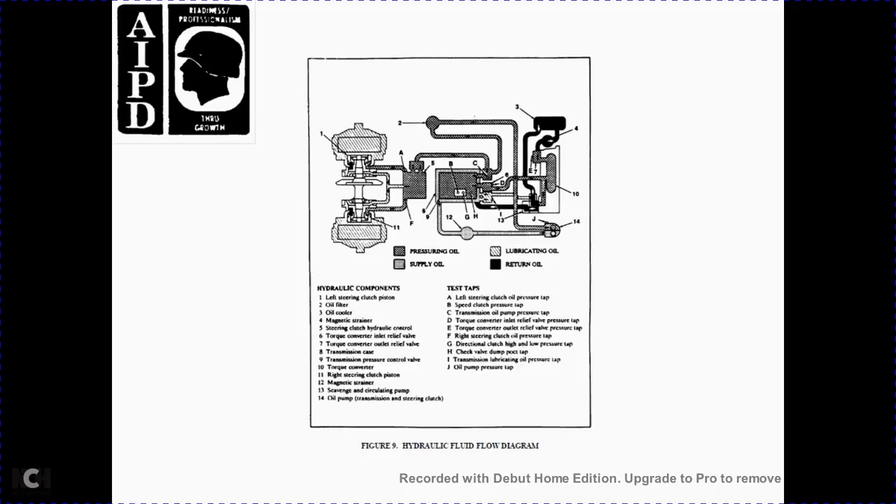Figure 9, hydraulic fluid flow diagram components: left steering clutch, oil filter, oil cooler, magnet strainer, 5 steering clutch hydraulic controller, 6 converter inlet relief valve, 7 torque converter outlet relief valve, 9 transmission case, transmission pressure control valve 10, torque converter 11, right steering clutch piston 12, magnetic strainer 13, scavenging circulating pump 14, oil pump. Test taps: A left steering clutch oil pressure tap, B clutch pressure tap, C transmission oil pump pressure tap, D torque converter inlet relief valve pressure tap, E torque converter oil relief valve pressure tap, F right steering clutch oil pressure tap, G directional clutch high oil pressure tap, H check valve dump, I transmission lubricating oil pressure tap, J oil pump pressure tap.